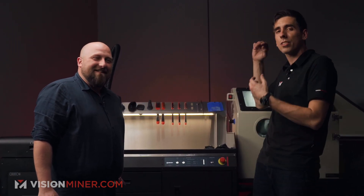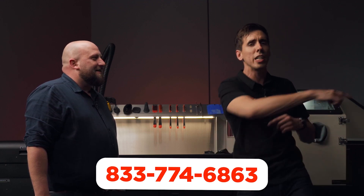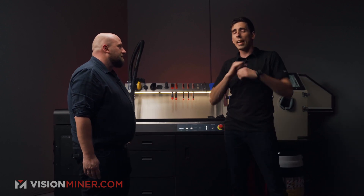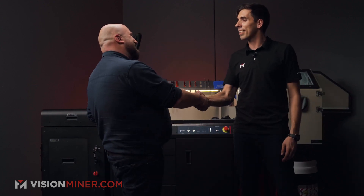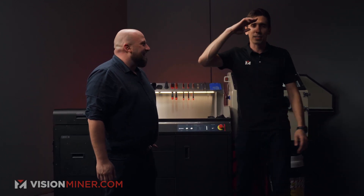These are the final parts and they are super awesome. Robert, thank you so much for your assistance today. If you want to know anything about the Sinterit systems — the Lisa, Lisa X, Nils, whatever you need — we're at VisionMiner.com or call 833-774-6863. We want to help you find the right system for your business. 3D scanners, 3D printers, additive manufacturing technology — give us a call. Thank you guys so much for watching, have a great day, see you in the next video.